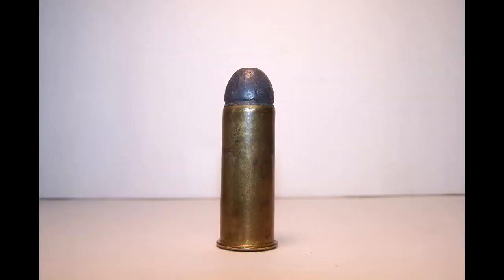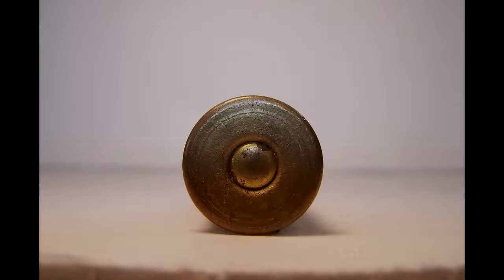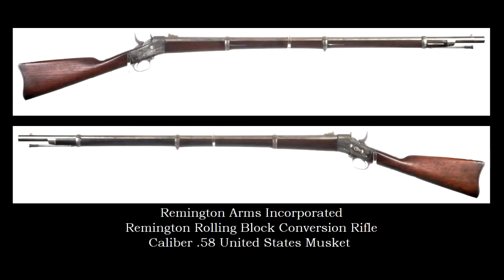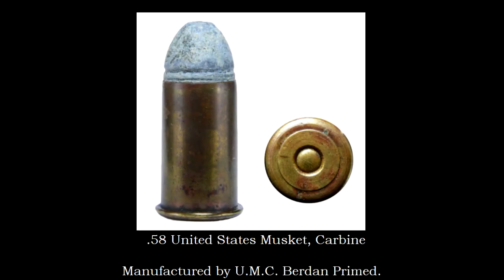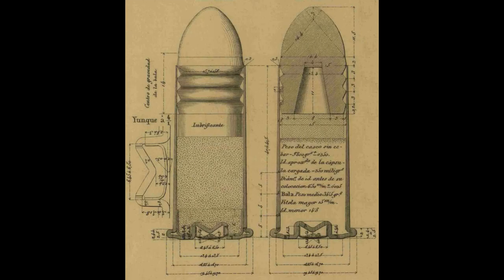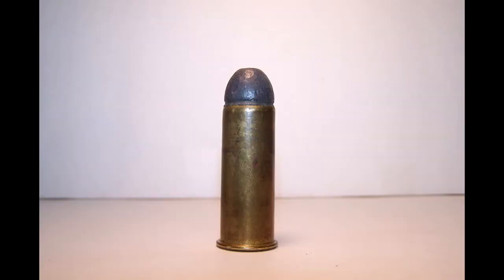The .58 United States Musket serves as a footnote in the annals of the development of cartridges — a niche cartridge not for everyone's consideration throughout the last half of the 19th century. As the system and cartridge saw use internationally, today converted rifle muskets and .58 Musket are far and few between. Carbines and .58 Berdan carbine are exceptionally rare to find, but that doesn't mean they cannot be found. As for Hiram Berdan's cartridge, it has not simply slipped away into obscurity, as it is still available through reloading — and unlike the original .58 Musket, metallic cartridge reloaders can now use boxer primers instead. As with the name synonymous with accuracy, these converted rifle muskets and .58 Musket produce exceptional results, even to today's standards.